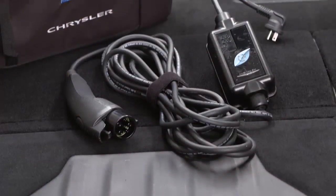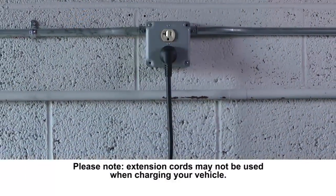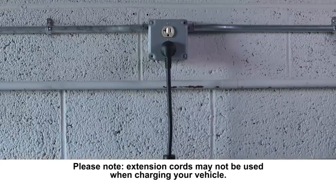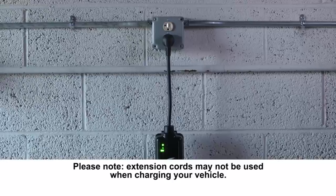First, remove the cord set from the storage bag. Then, plug the cord into a standard 120-volt AC power outlet, preferably on a circuit that isn't powering any other devices.